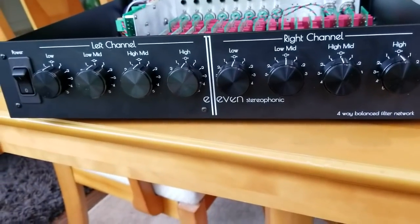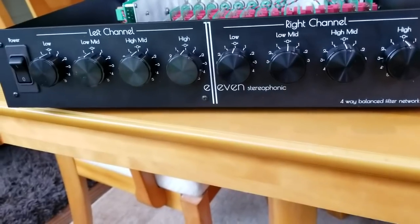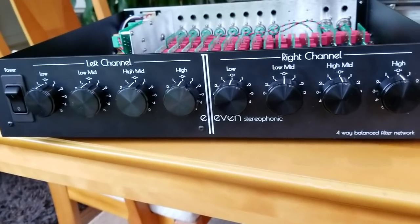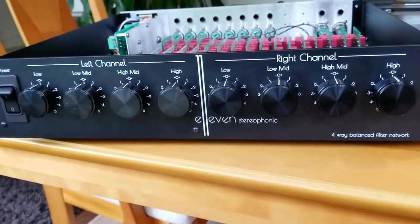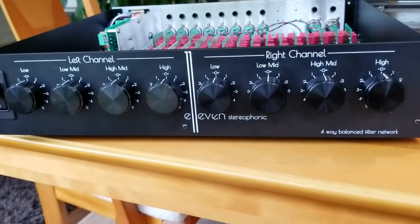Hey everyone, welcome to OCD Hi-Fi Guy. Take a look at this piece here. This is Mikey Concept in action. I got a hold of an excellent designer named Phil Marchand who's been doing filters — otherwise known as crossovers — for a long time.